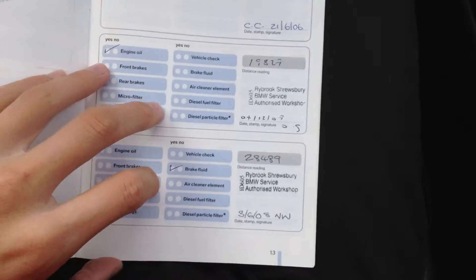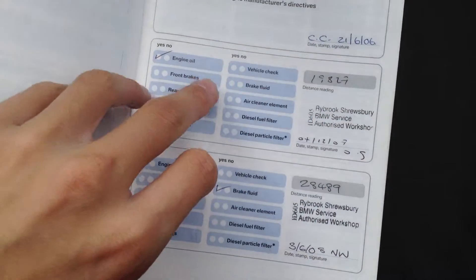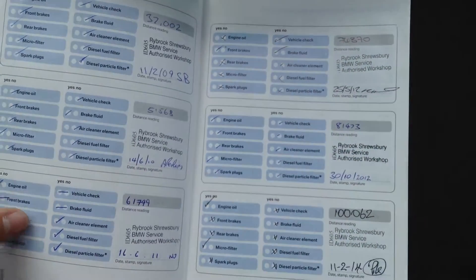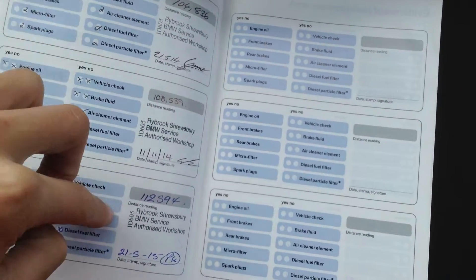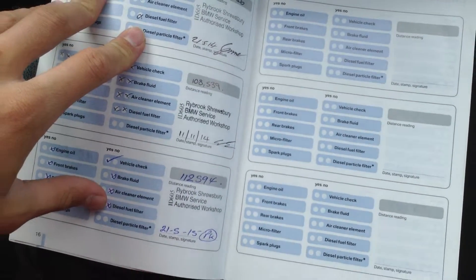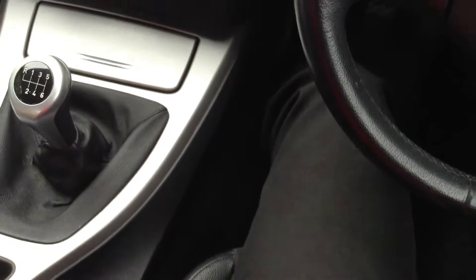And the service history — now this is the nice bit. We have got full BMW service history, with Rybrook Shrewsbury, which is with us here. Serviced at 19,000, 28,000, 37,000, 51,000, 61,000, 74,000, 81,000, 100,000, 104,000, 108,000, and 112,000 miles. So bags of service history, which is really nice for a car with this mileage. That was great — the 2006 BMW 320d SC saloon in black.